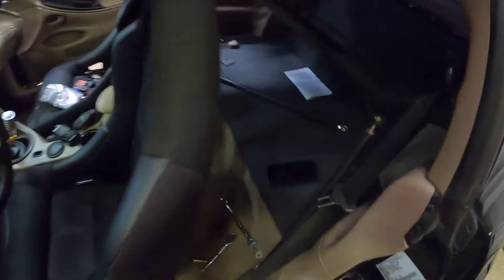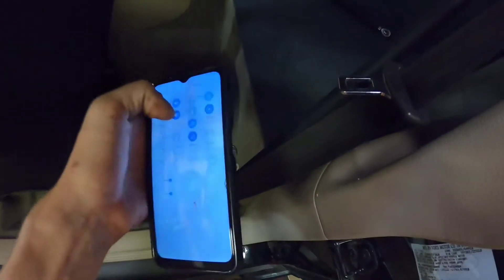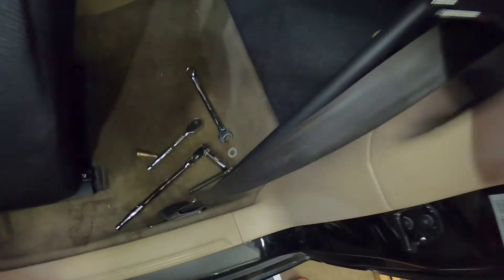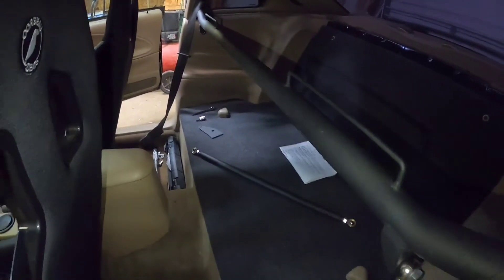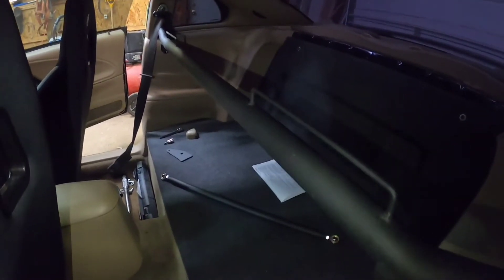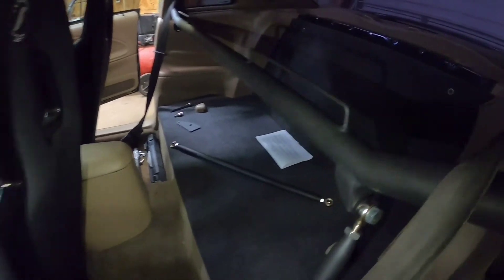I got this side in, I'll bolt it up — let me get a light so you can see. I got this one all good. Now I gotta do that side. I think it'd look pretty good if I powder coated it red, but I'll probably do that in the future.